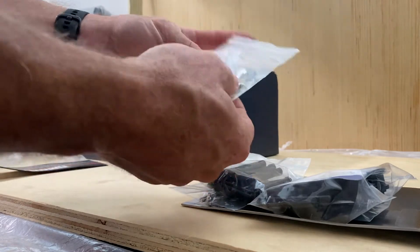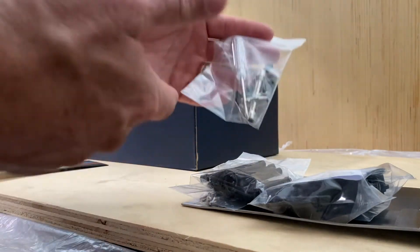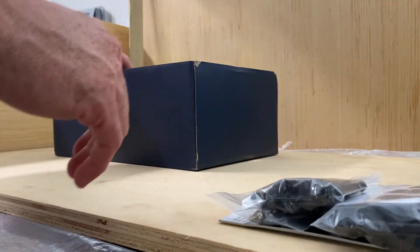And then of course just the typical body clips and a little wrench that they give you, and of course a Phillips head — but that comes with everything. This is nice that they actually give you this extra stuff right here, because there are no other ones that I know of that do that.